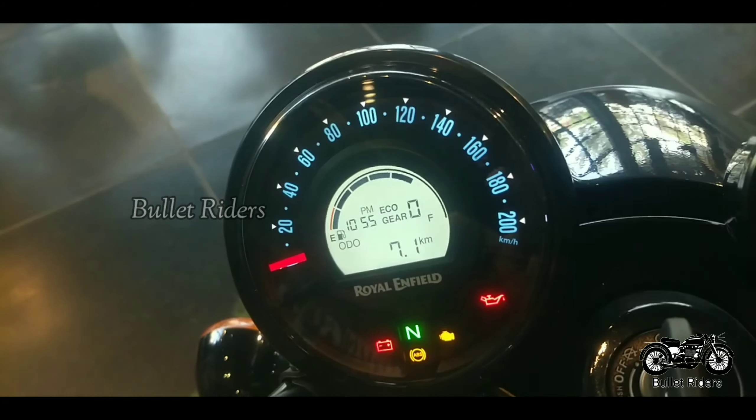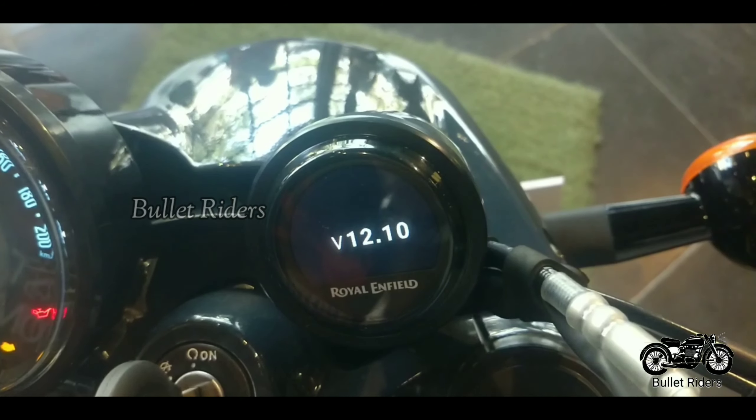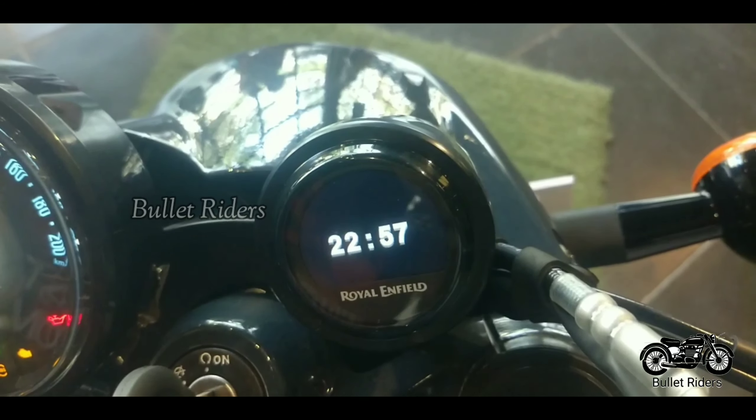In the instrument cluster, we get an analog speedo dial with a tiny digital display which shows time, gear position indicator, trip meter, and other readouts.